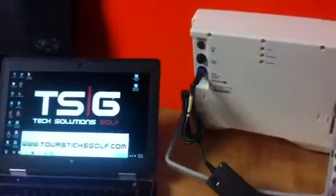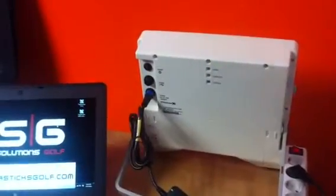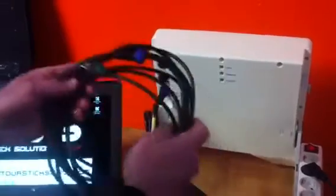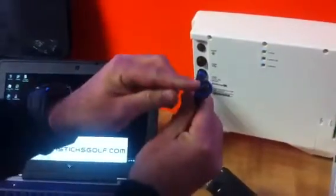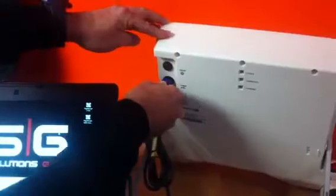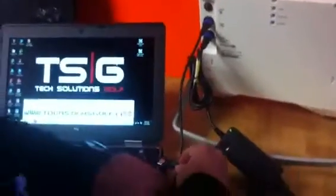Now that your unit has been fully charged after your purchase from Tour Six Golf, you'll see the yellow lights not blinking. We're going to show you how to hook it up to your computer — you can use a desktop or a laptop, no problem. Here's the USB: there's only two ways of hooking it up. The small end goes into the X2 and the normal USB end goes into your computer.